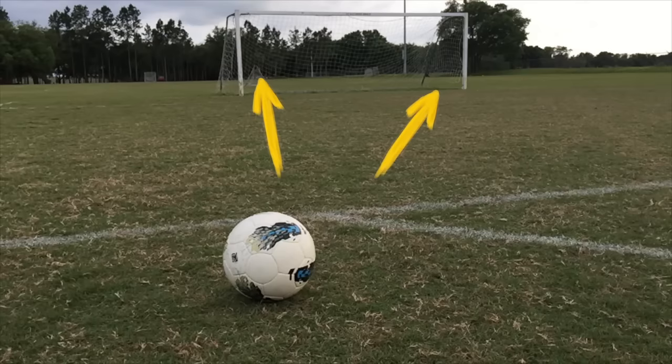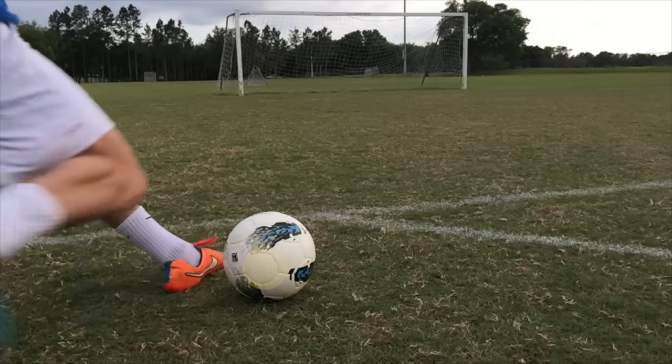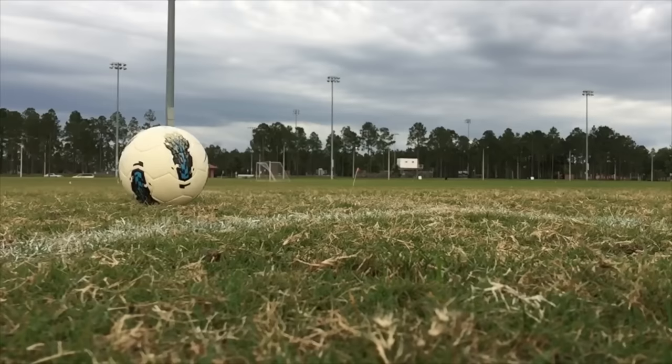Shot accuracy comes from several factors. First, pick your target — preferably one of the corners. Then strike the center of the ball. Finally, follow through straight towards your target.